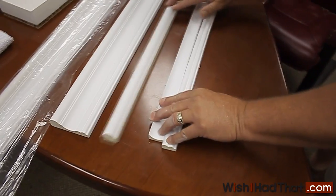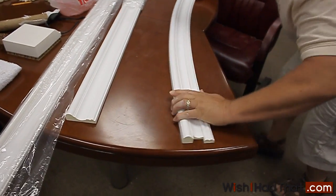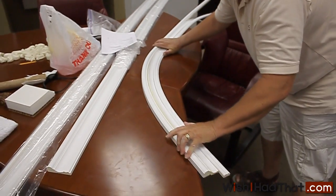So when you put all three of them together, you can bend them pretty much however you want, in whatever shape you want. They're quite flexible.